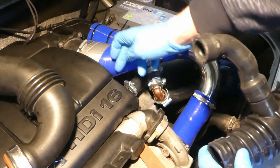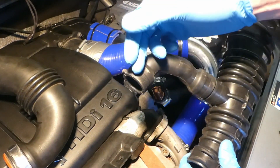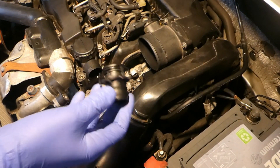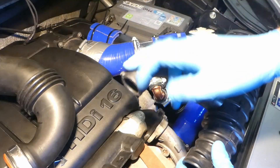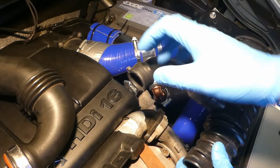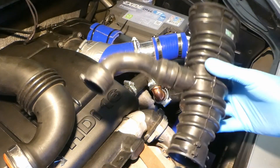The spout is already in this breather, but I'll use another video to show it. The spout looks like this — slightly not too long — and it fits perfectly to the 1.6 HDI engine. It comes out of here; the hole is put in and that's it.